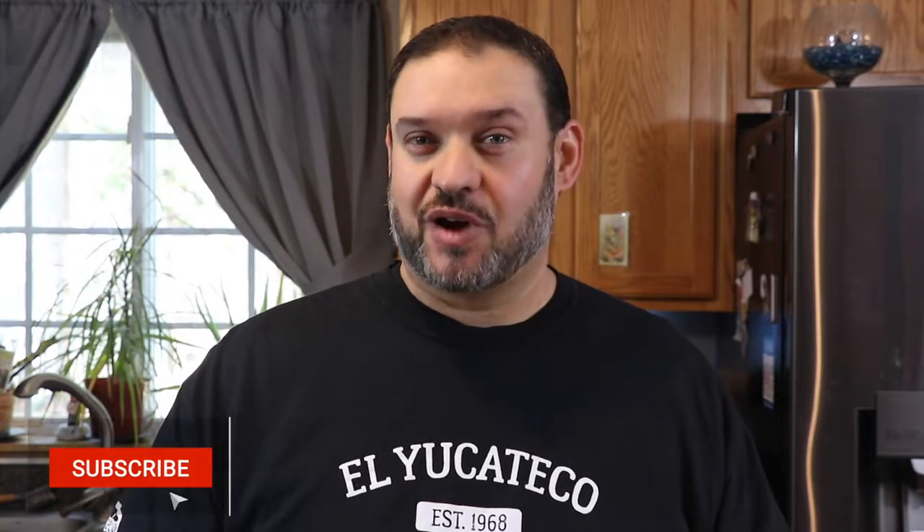Once again welcome back to the channel — it's really nice to have you here. If you haven't subscribed yet or if this is your first time, please go ahead and hit that subscribe button and click the bell to get notifications anytime we release new content. We're working hard to push out good recipes week after week and we'd love to have you hang out with us and give some of these recipes a try. You're gonna love them.